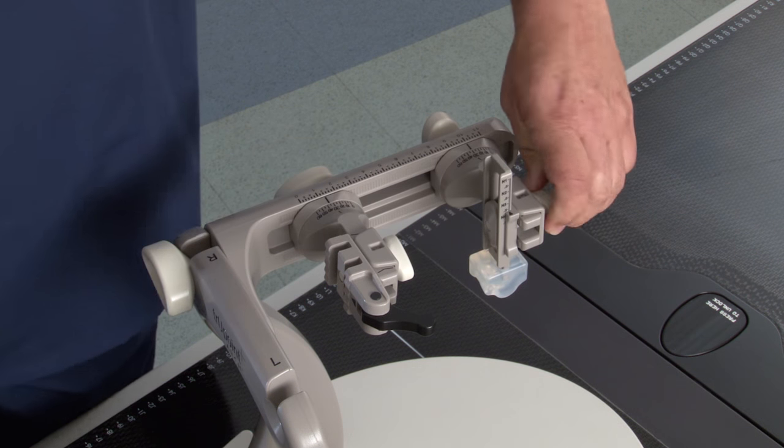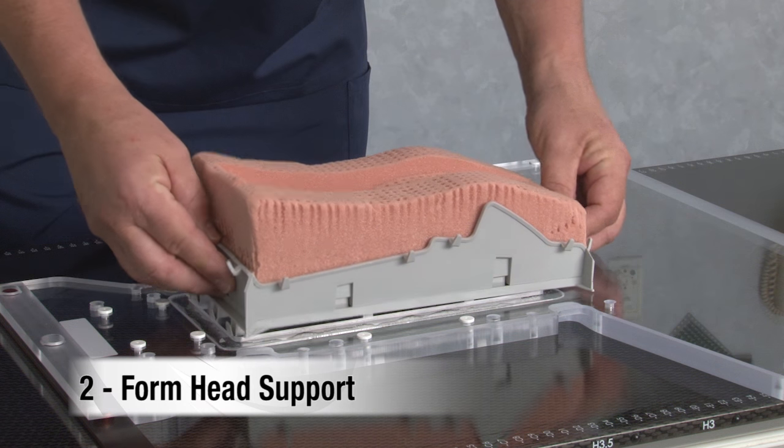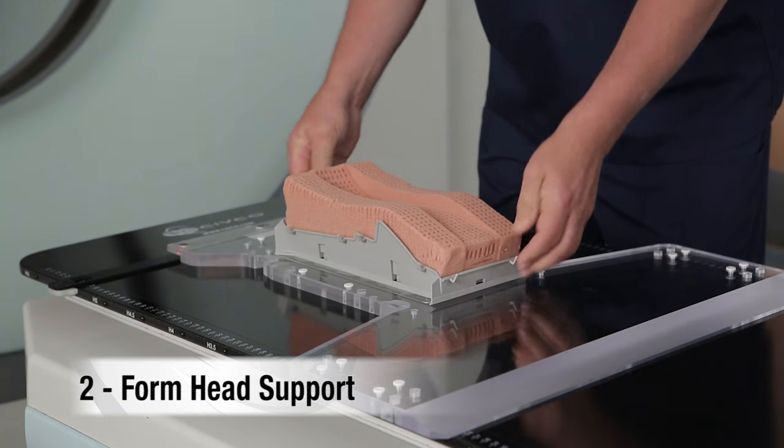Make sure the positioning indicators are facing up. Next, place the individual head support on the base plate, ensuring the proper orientation.